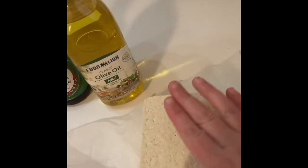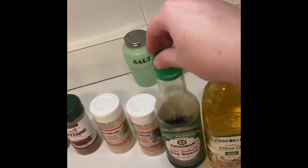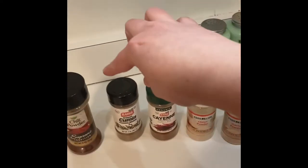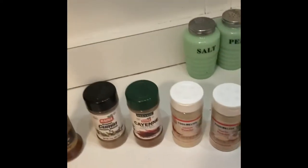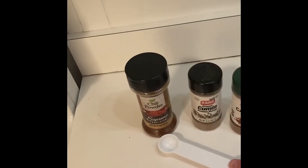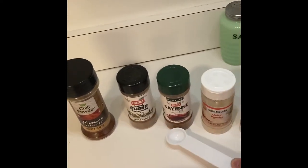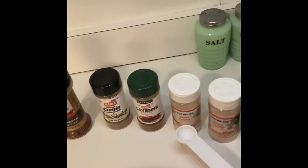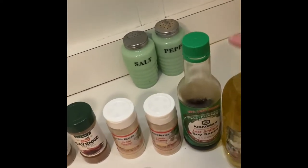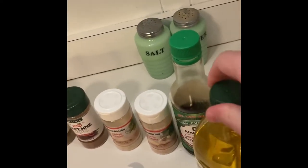I've pressed out the water and got it on a paper towel. You need some olive oil, soy sauce, garlic powder, onion powder, cayenne, cumin, and chili powder. The amounts are: one teaspoon of chili powder, one teaspoon of cumin, half a teaspoon of cayenne, half a teaspoon of onion powder, half a teaspoon of garlic powder, one tablespoon of soy sauce, and one tablespoon of olive oil in the bowl.